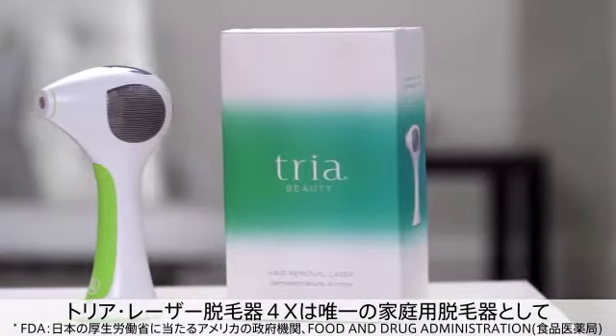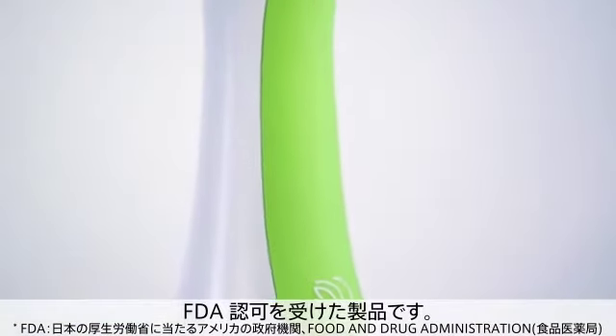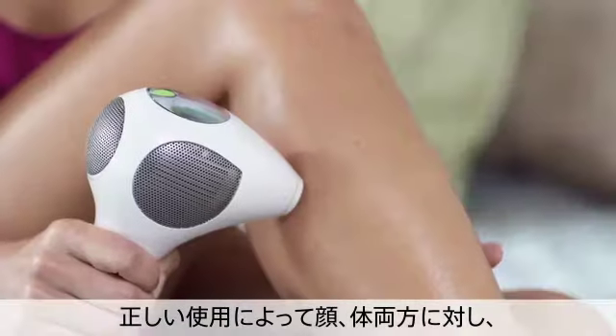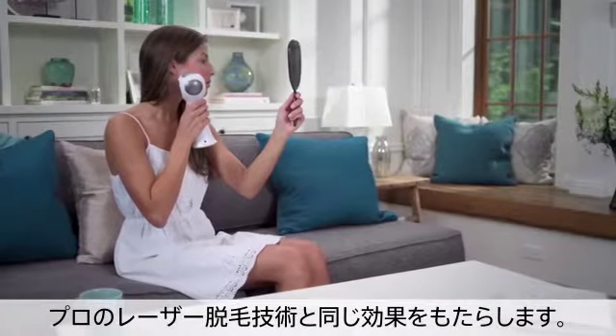Tria Laser 4X is the first and only FDA cleared hair removal laser available for home use. When used correctly, it delivers results comparable to professional laser hair removal for face and body.